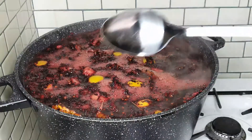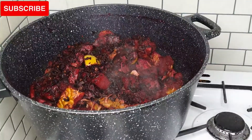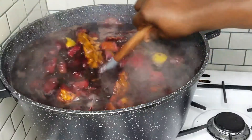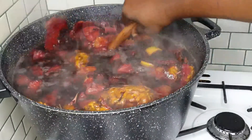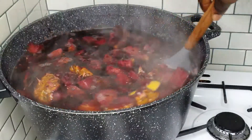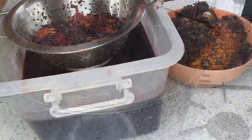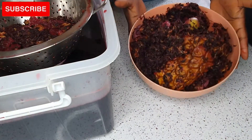The zobo is ready and I'm going to take it out, then I'll add more water to the zobo again and boil it a second time. Yes, you can call me Oliver Twist — I want more! I cannot just boil it once and let it go. Believe me, this still has a lot of juice and nutrients left in it, so I want to get everything out of it.